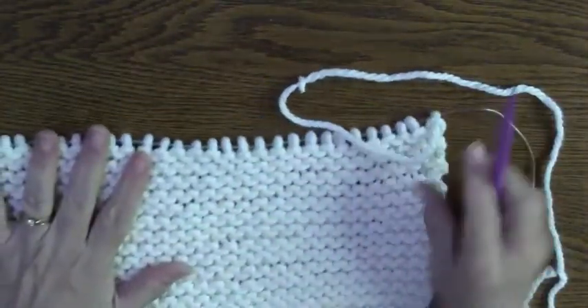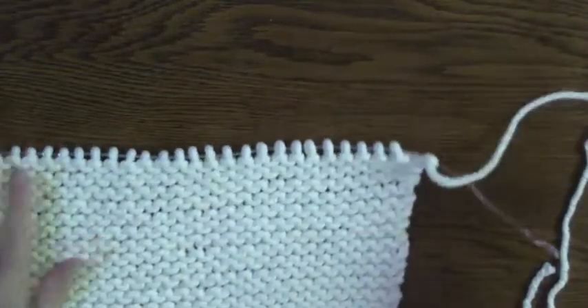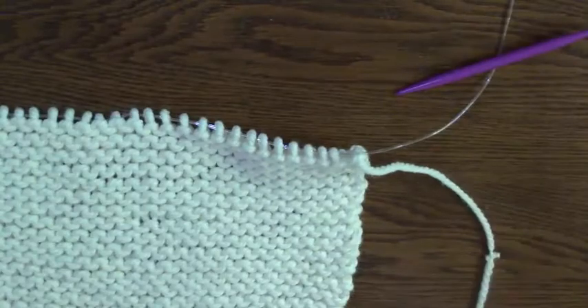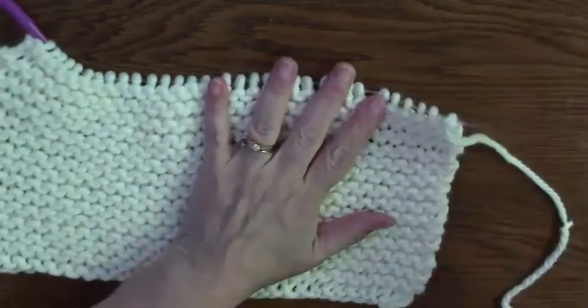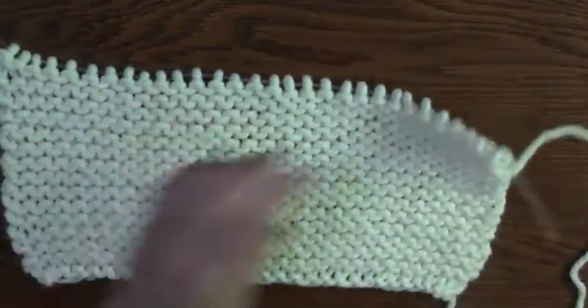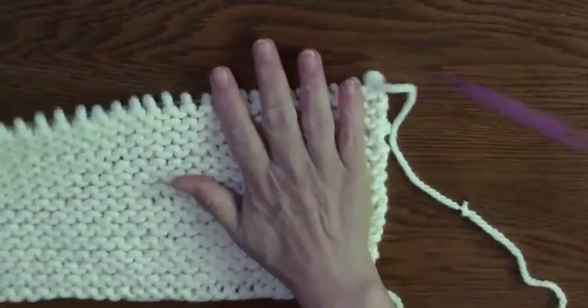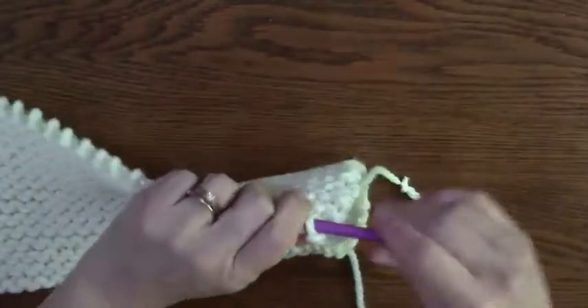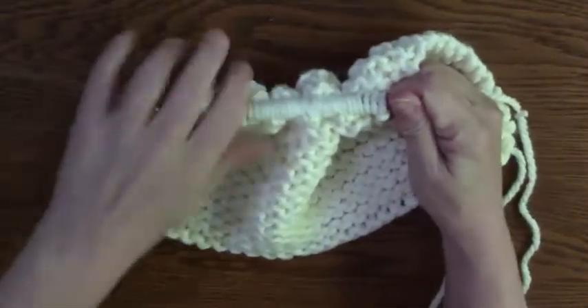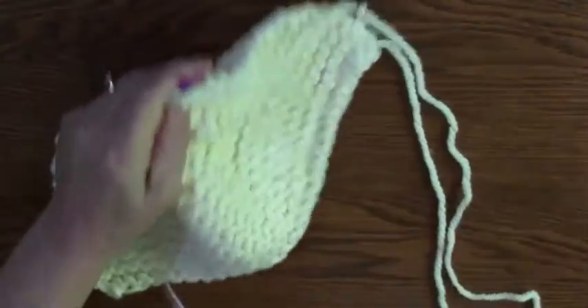So I'm on 20 — that was 29. So now I'm going to finish up and do 30, and then I'm going to bind off. I'm going to pull my needle, push my work up towards the top, and hopefully it doesn't fall off.